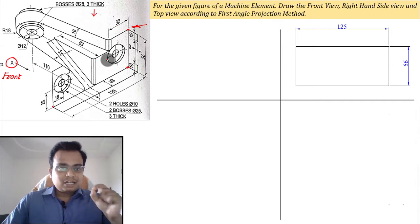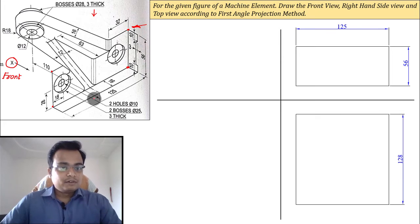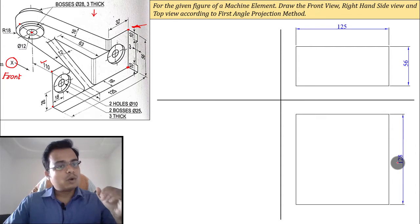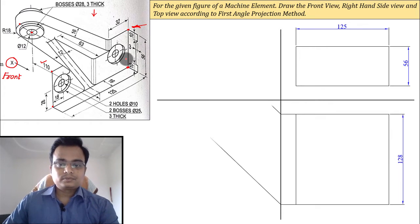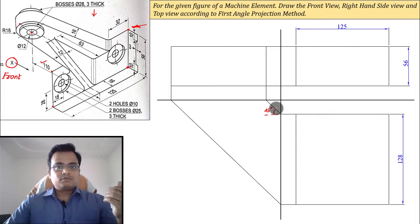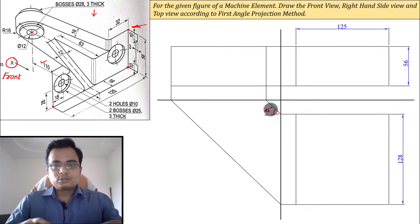When you look from the top, the length you see is 125. The depth in front is 128 — from the back portion to the center is 110, and adding 18 millimeters gives 110 plus 18 equals 128. Making the side view box is easier from there. This 45-degree angle is fundamental to orthographic projection. If you're still confused about orthographic projection, I'll leave a link to that video in the description.